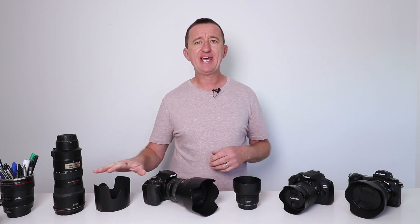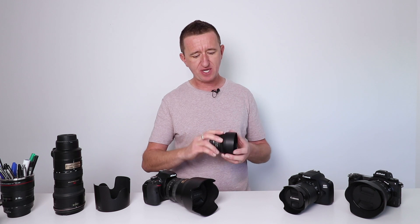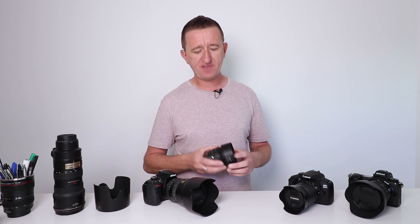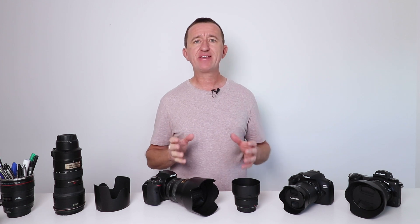This video is all about lens hoods. Now I've got an array of different cameras here and lenses all with lens hoods. What is a lens hood? Well you'll see that they come in all different shapes and sizes. This is a Canon 50mm prime lens often known as the Nifty 50. If I take the hood off you'll see that it is just simply a piece of plastic that attaches to the front of the lens. A lens hood has one main goal in mind and that is to try and help reduce or completely eliminate unwanted light from spoiling our images.